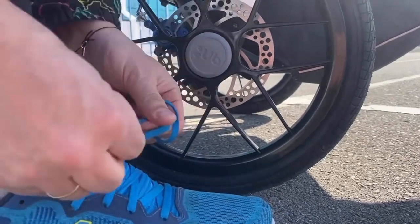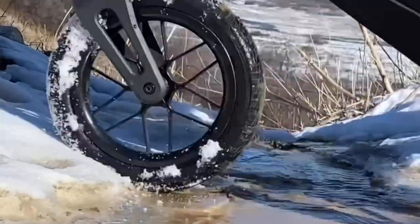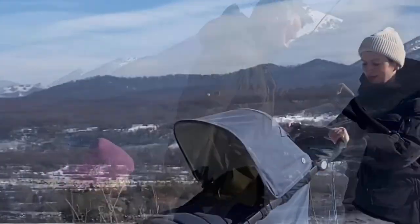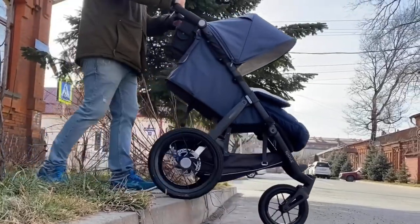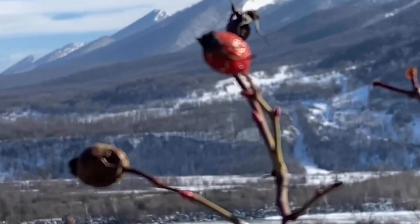Do you need a sport baby pram for active parents who are ready to go beyond the yard and neighboring streets? A pram for strong, brave and free? Let me introduce you to the UPPAbaby RIDGE, a pram that loves movement, drive and adventure.